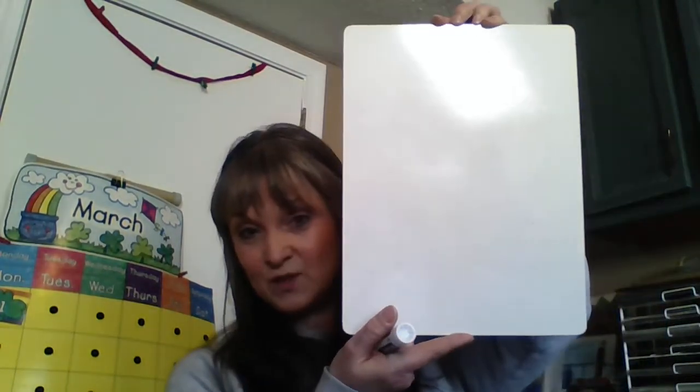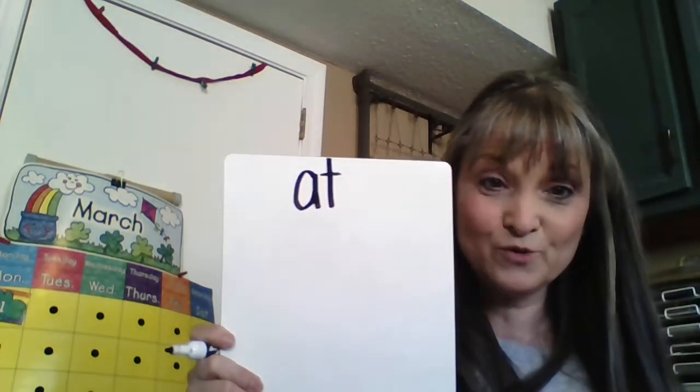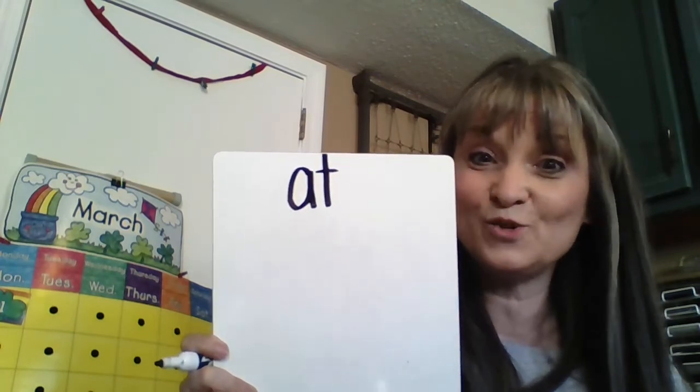On our dry erase board, I want you to turn it the long way. We're going to do the 'at' words — we've done these before. 'At' — two sounds. Go ahead, write them. Give it a try. I wrote 'at' at the top. Now check yours: is your A smaller than your T? Good, because it should be. Are they lowercase?